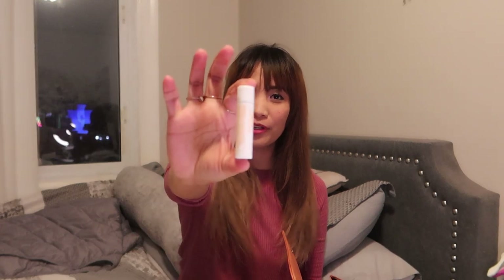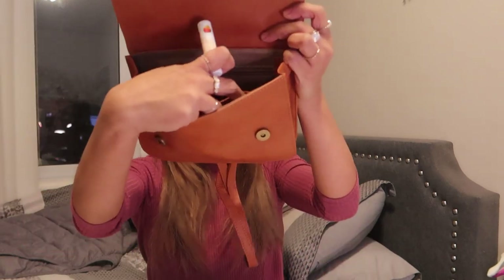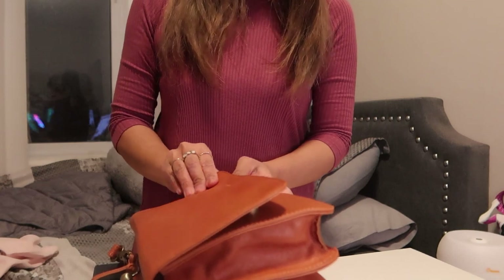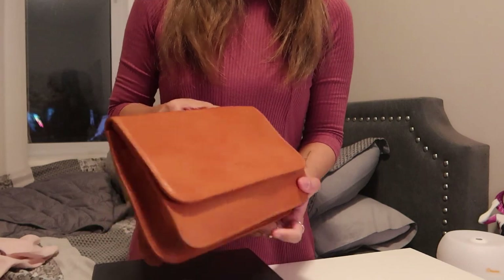Lastly, I always bring lip balm with me — it's a necessity. I can also put it inside the smaller pocket on this compartment and I could still close the bag easily even with all that stuff inside.